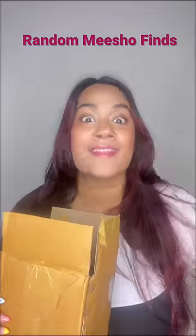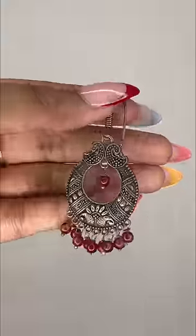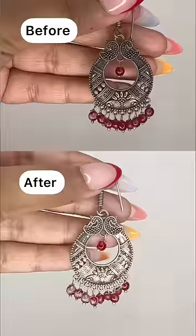Random Mishu finds that works like magic. First is this Silver Shine Magic Touch. It's the best product to polish your silver items and turn your rustic silver items into new ones in seconds.